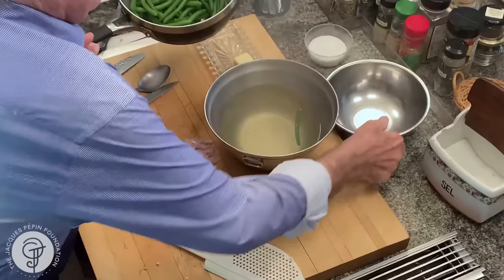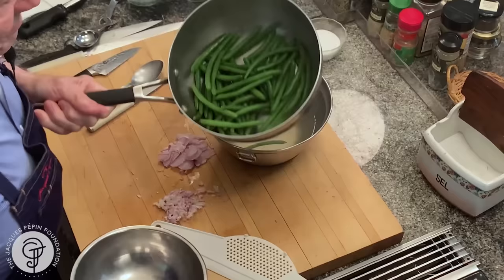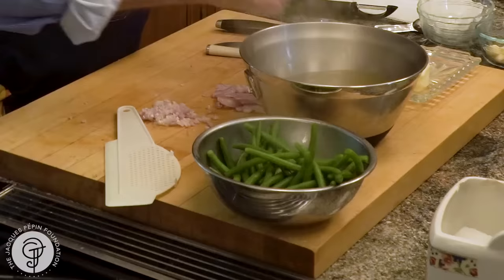I could actually continue cooking in there right away if I need them immediately — that would be fine. But if I don't need them right away, I may refresh them a little bit and then leave them here ready to be sautéed. And as you can see, they are beautifully green.